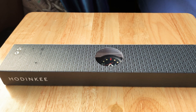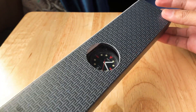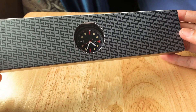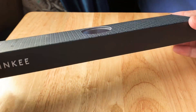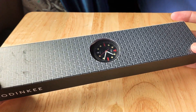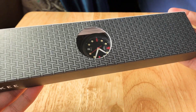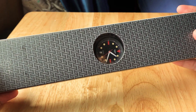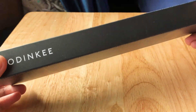Hey everybody! I'm here with my Hodinkee collaboration with Swatch. It's the 1986 model or iteration of their collaboration — I think it's an anniversary celebration edition. I finally got this last month. I was supposed to wear it on Christmas but wasn't able to. So I'm just here to show you a little unboxing and I'm gonna try it on for the first time.